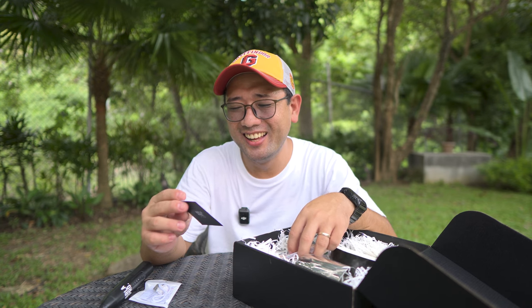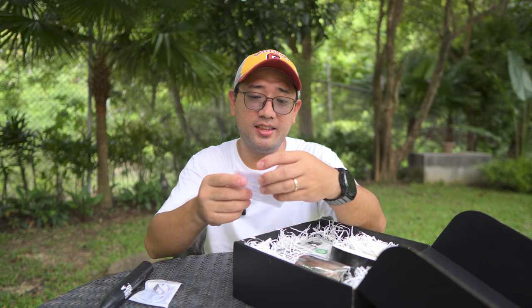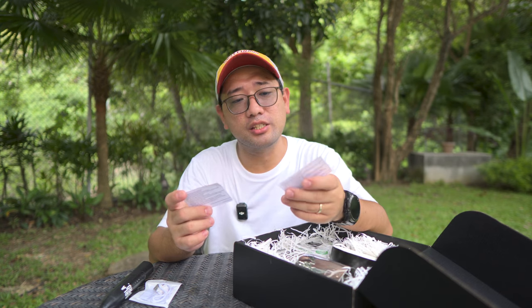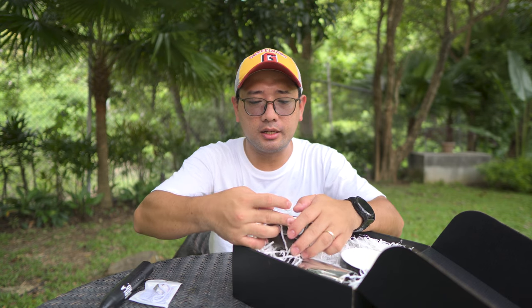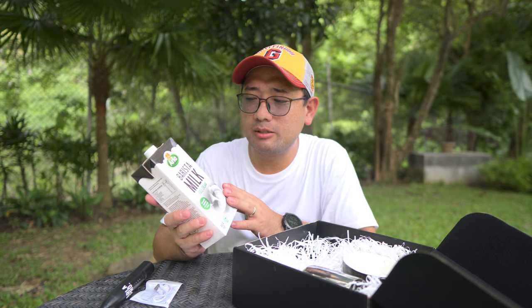Their key accounts lead is Miss Lorraine Bueno — I'm not sure if we're related. And then there are gift vouchers for Tim Hortons — two gift vouchers of 10% off. It also comes with the actual barista milk. Soren, the eight-time national barista champion of Denmark, had a hand in developing this barista milk.